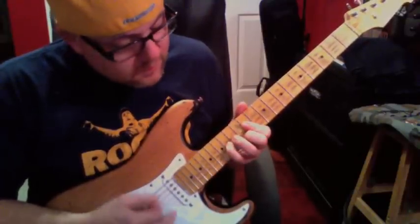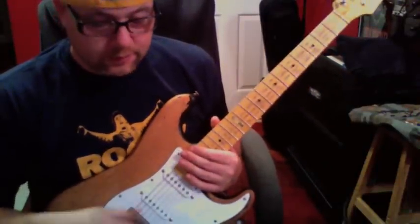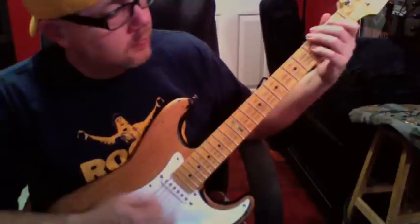Here's more high gain stuff from the bridge pickup.